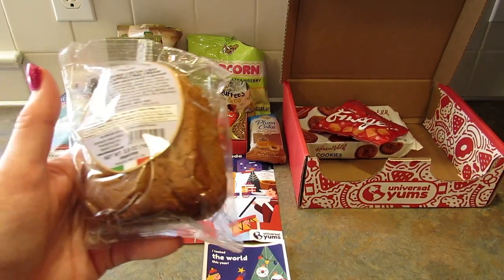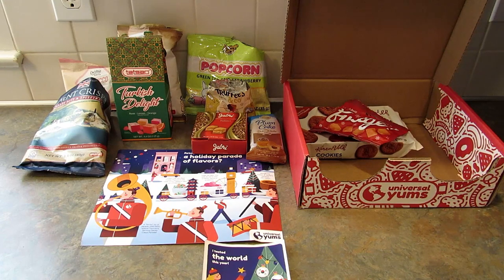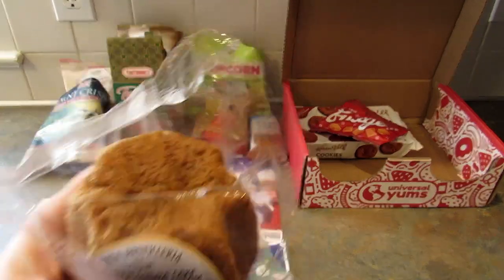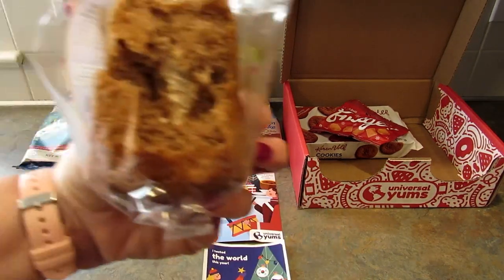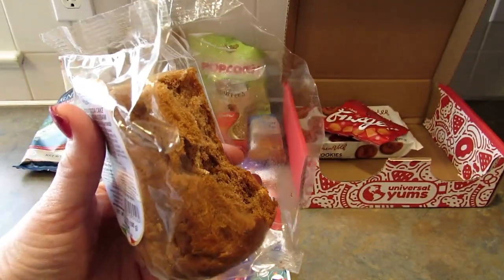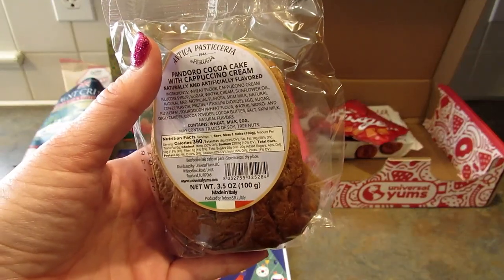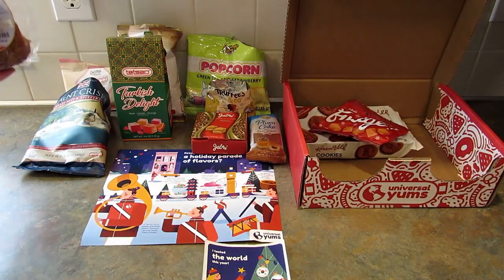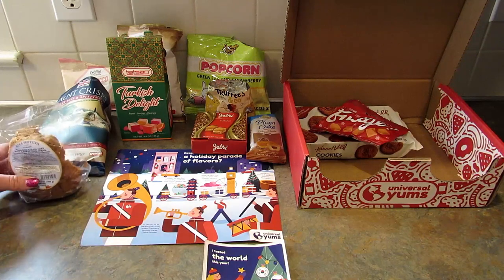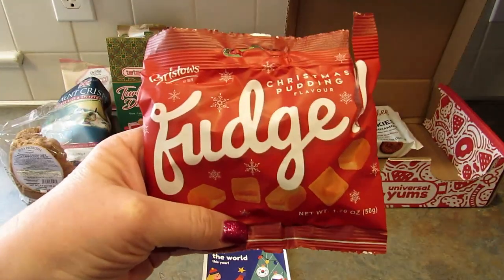The next snack is from Italy — it's a cappuccino cream cocoa pandoro, a really famous Italian sweet bread. It smells amazing. I broke a piece off and it does have cream in the center. I wanted to like it but it's kind of strange — not my favorite. It might be the coffee flavor. My son will definitely finish this as soon as the video is done though.